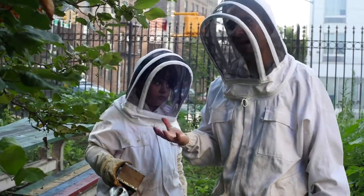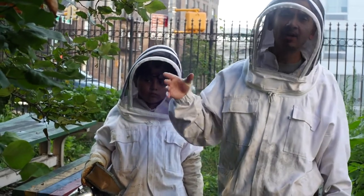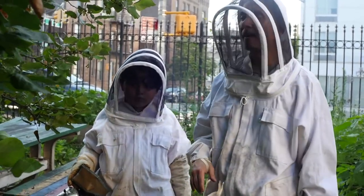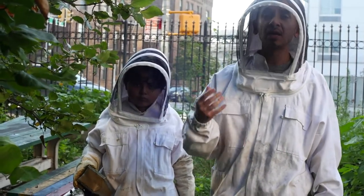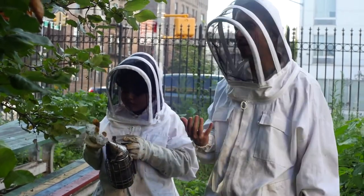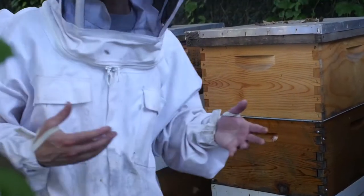Midday or late afternoon is the best time to do an inspection. You don't want to do it when it's raining because the bees won't be foraging, and you don't want to get them wet — they don't like being wet. They can also be a little aggressive in cloudy weather, so a nice sunny warm day above 55 degrees is when you want to do a hive inspection.